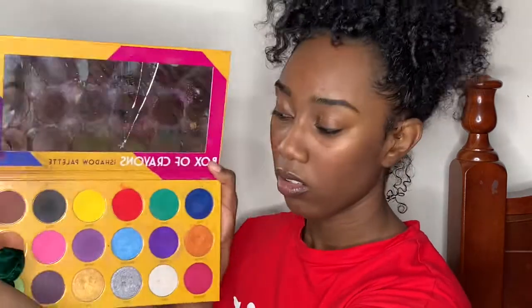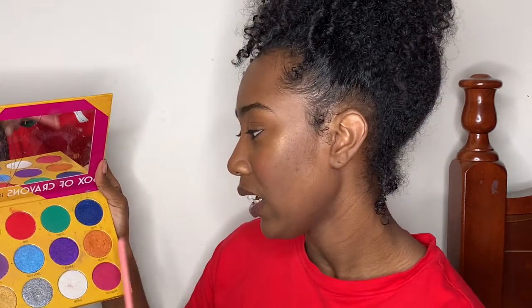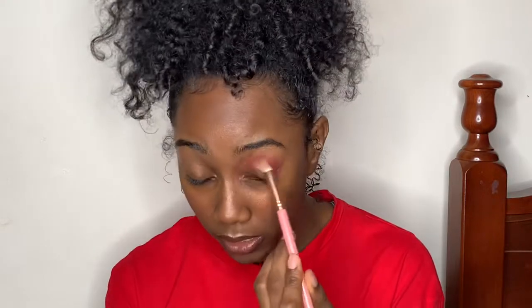Next I'm going with eyeshadow. I'm gonna use the Box of Crayons eyeshadow palette from the Crayon Case. What color should I do? Look at it — it's a nice variety. I broke my mirror by the way. I'm gonna try purple — no, let's do a sunset look. I'm gonna go in with red first, put that in my crease. Just a disclaimer again y'all: I am not a makeup artist.